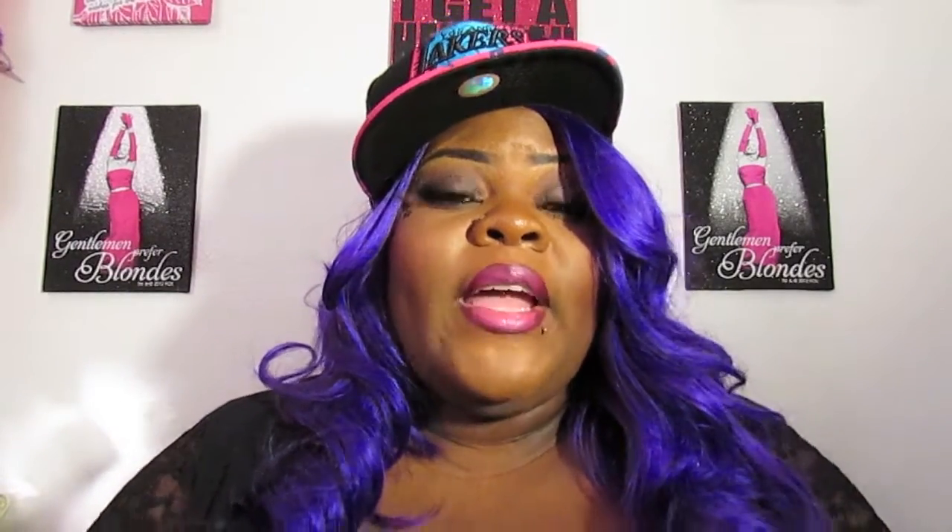I also noticed that they do carry Indie Remy on this site. The hair they sent me I thought was Indie Remy, but it's not the same — that's why it didn't match. If you're looking for clip-in extensions, Indie Remy hair does mimic African-American texture a lot more than this hair does.